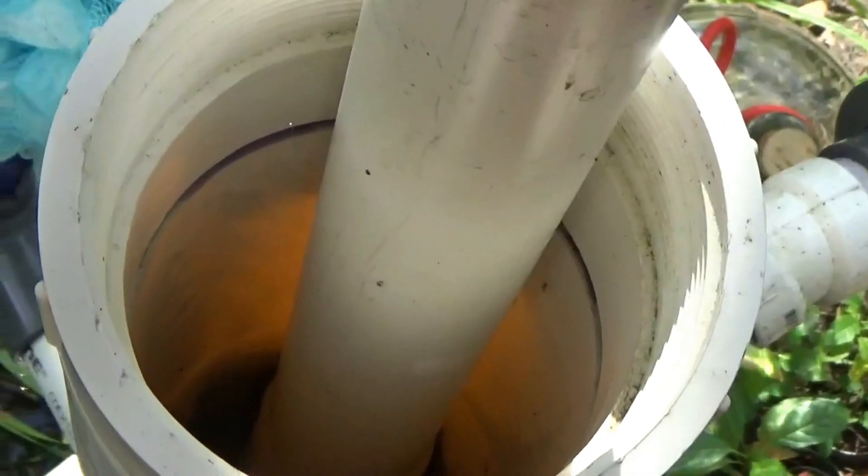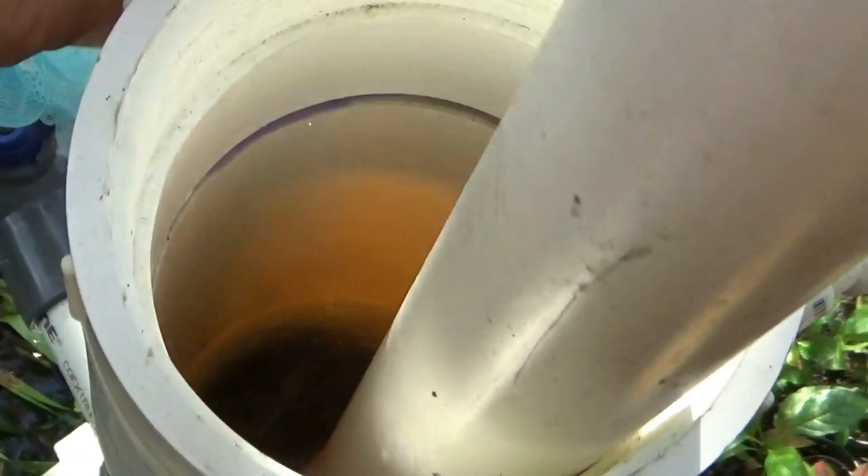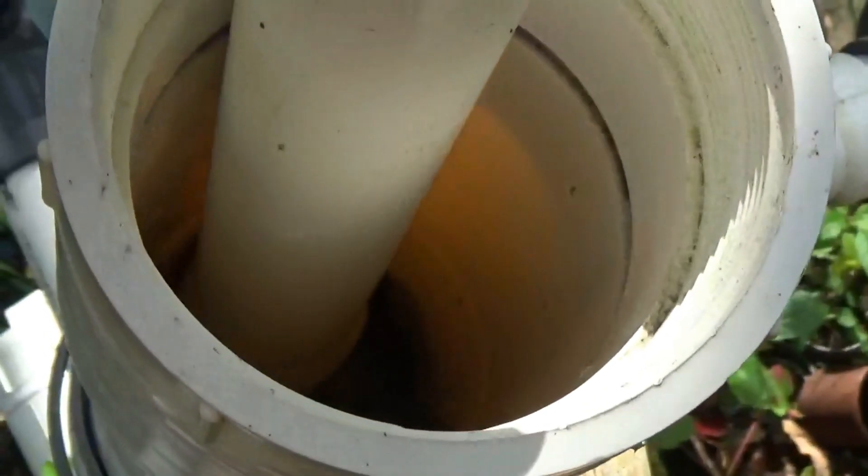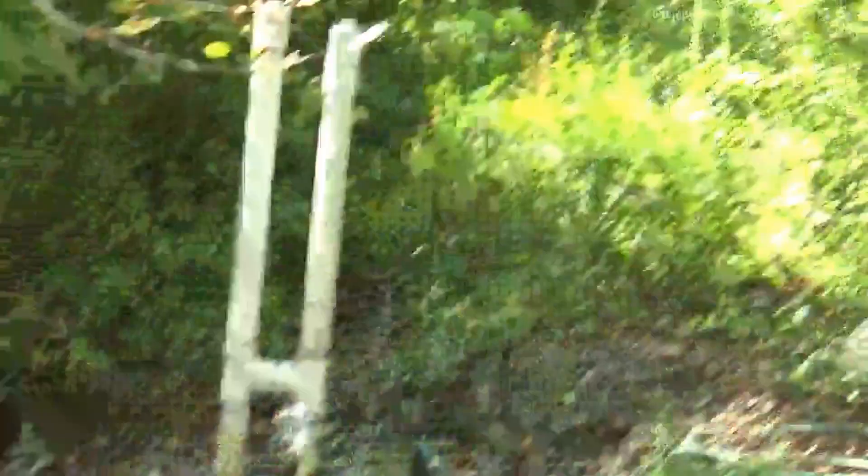It's good to keep some kind of flow through there. Looking down in the standpipe, there's not as much water as there was back in the spring, where we were sitting up at the purple line or above. Now we're down a ways — water supply is down, but that happens this time of year.